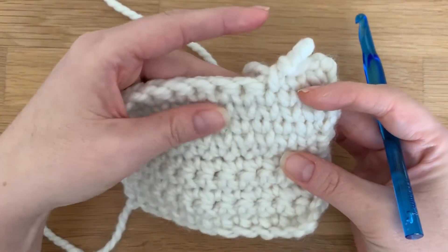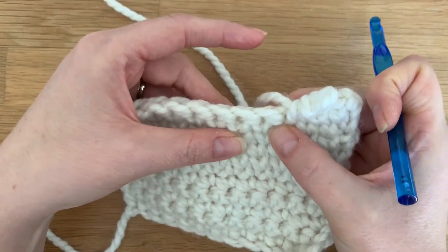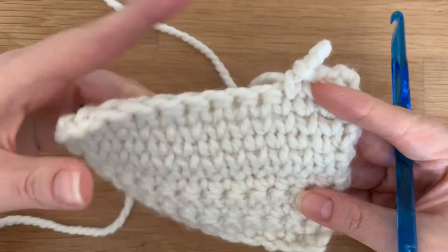One trick to the stitch is you want to work pretty loosely, because if you work too tight it makes it pretty difficult to work the stitch. So let's get started.